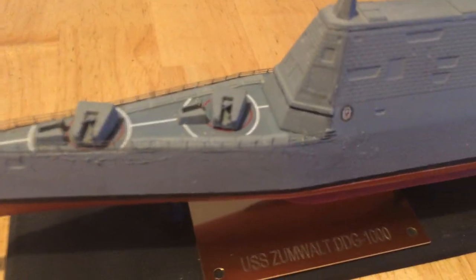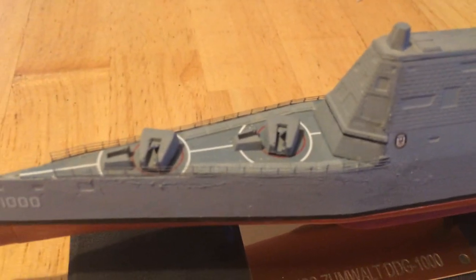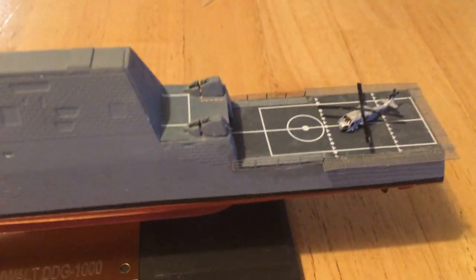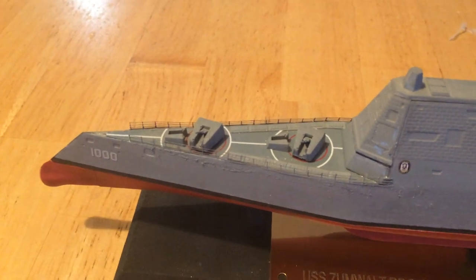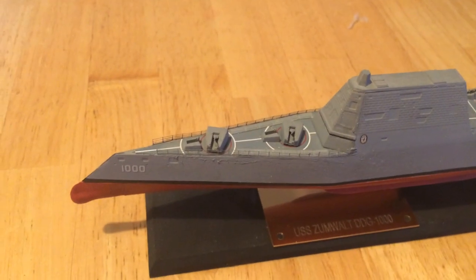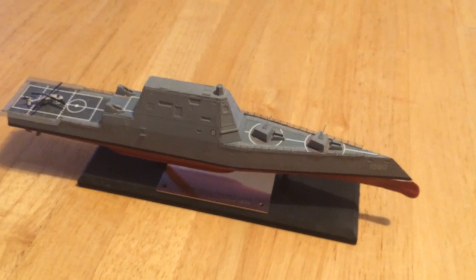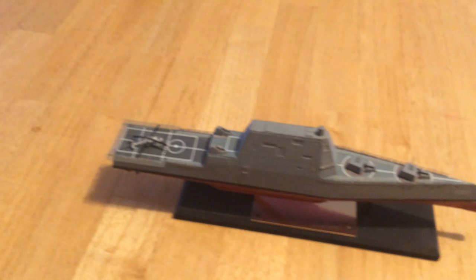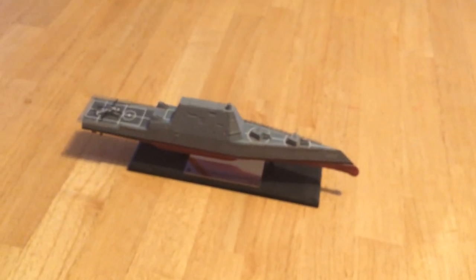Number one, they also have what they call peripheral vertical launch cells. You can see them there along the side. Rather than having all of the vertical launch cells in a couple of locations, they've spread them along the length of the aft area there, just aft of the hangar and the forward area up towards the bow. They have also been designed so that if hit there, the explosion will be guided out away from the ship. The idea is that a large hit on your vertical launch cells does not give you a catastrophic explosion of all those cells. Each one has four cells in it and there's a total of twenty, so they have eighty cells.